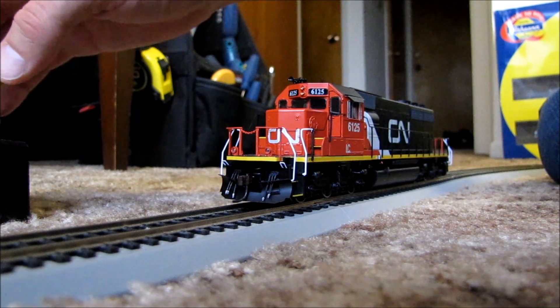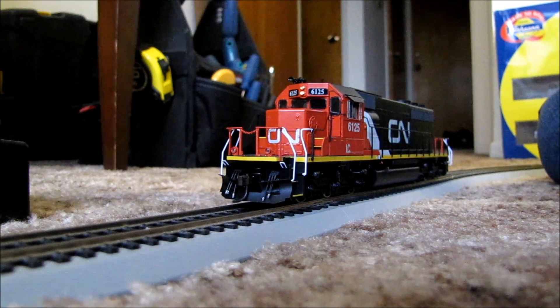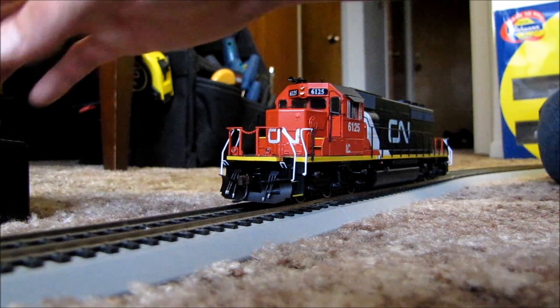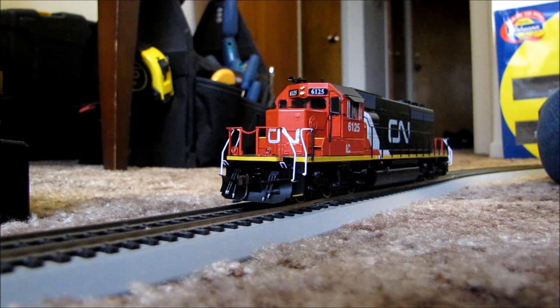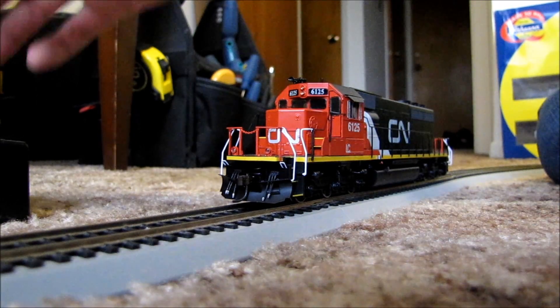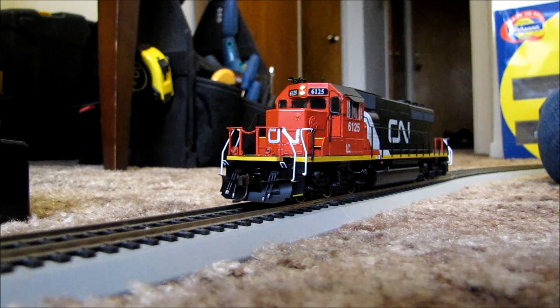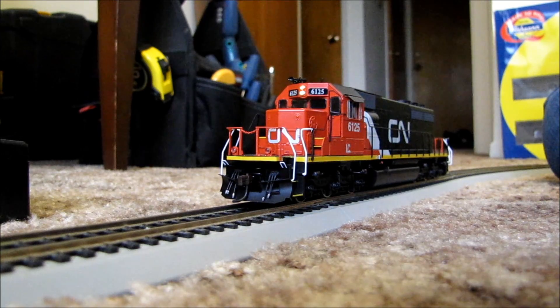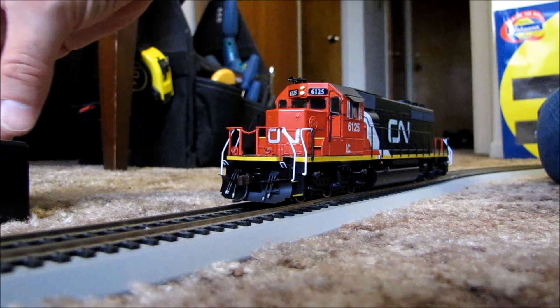Let me show you another one. Program, OPS, CV, 49 for the front headlight, CV again — let's say I want the rotary beacon simulation, which is number 6. Enter 6, Write — and now there's your rotary beacon simulation. You can control the rear light too; right now if I put it in reverse the back light stays on solid. So there's a whole bunch of different things like that.